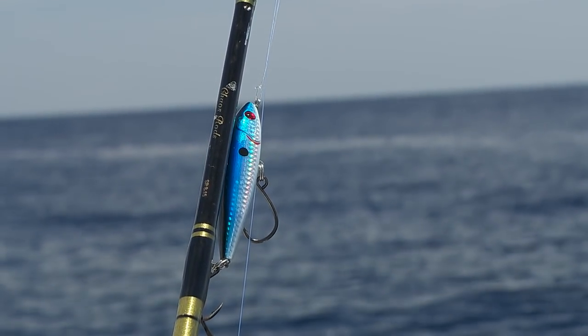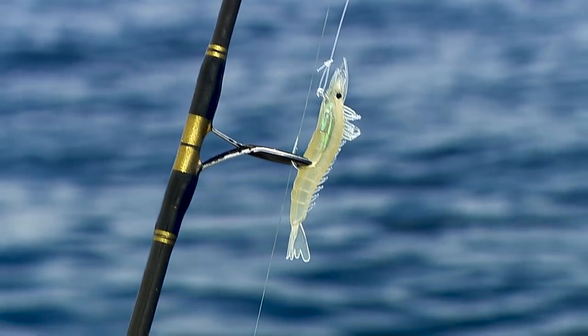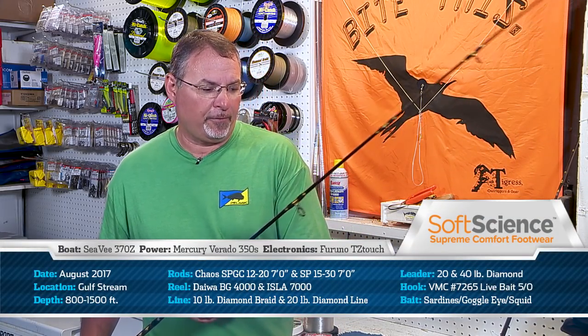Sight fishing — that's what running and gunning is all about. I like to fish artificial lures: Tsunami holographic swim baits, stick baits, poppers. I really like the Tsunami holographic shrimp. These shrimp live in the grass. Flip it out there, twitch it — dolphin go crazy over it.